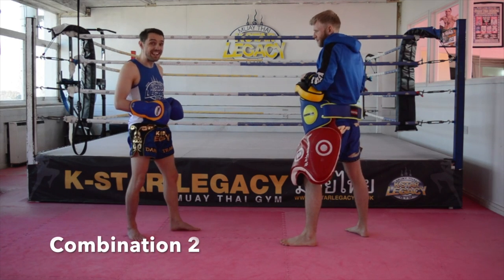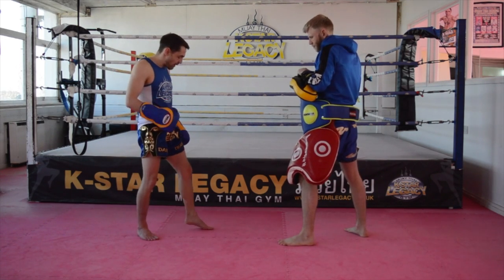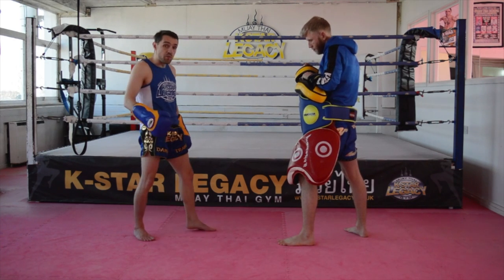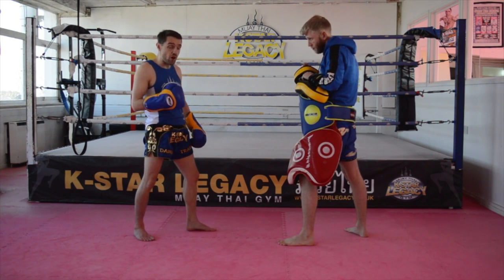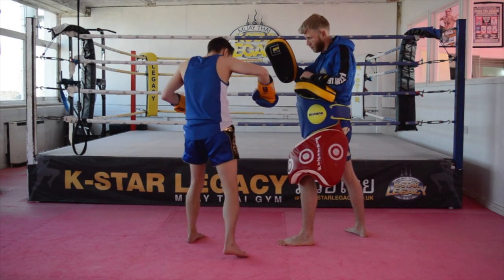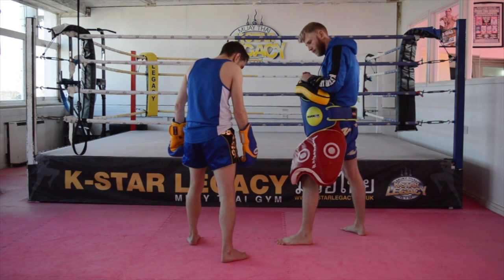With this combination, I'm going to start off with a left body kick feint using the switch. I'm going to switch my leg — in the switch, I'm going to bring the left foot first, then the right foot drives back in and steps in front. With that step in front, I'm going to fire a right hook. So I feint the kick, come in, and throw the right hook. I'm on the side of my partner and I'm still in an orthodox stance.